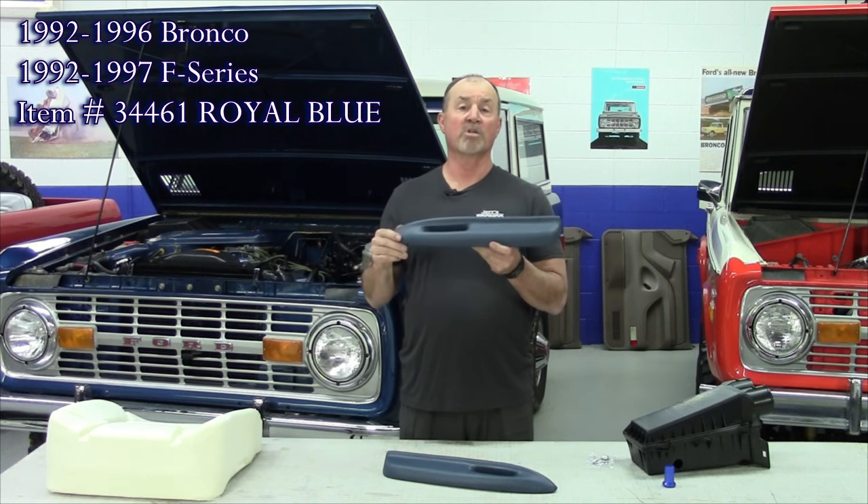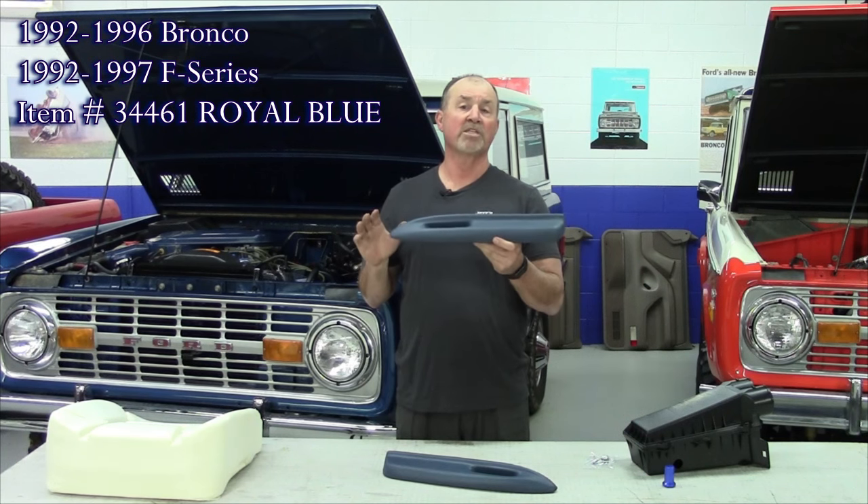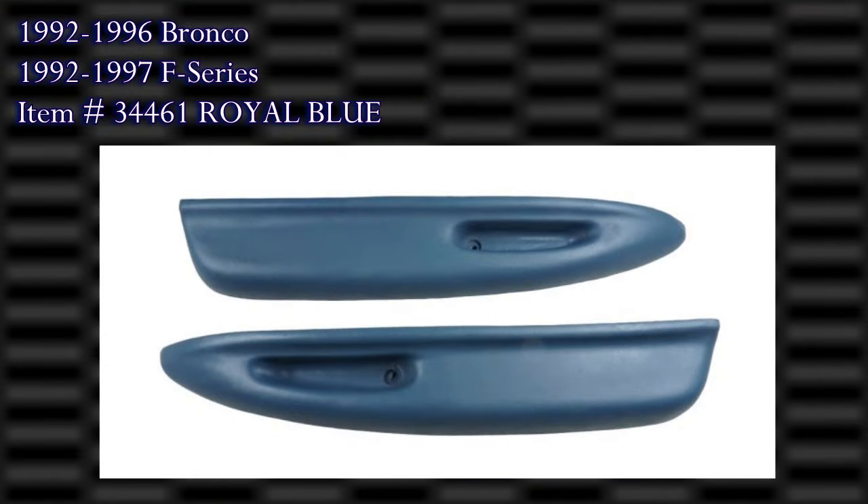This is a replacement armrest for the 92 to 96 Ford Bronco and 92 to 97 F series pickup. This is the Royal Blue color. We sell them in pairs. They'll be available shortly.